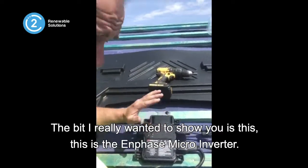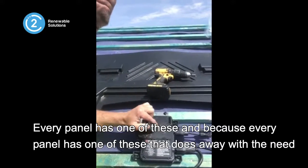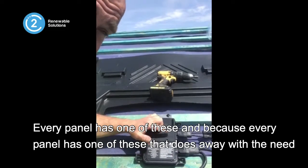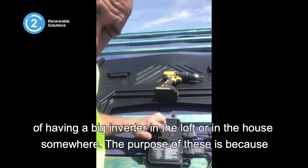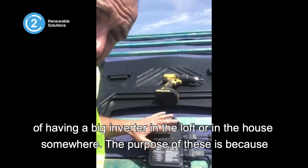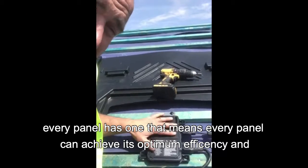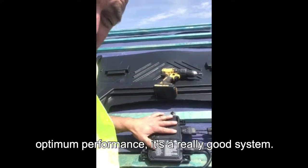But the bit I really wanted to show you is this — this is the Enphase microinverter. Every panel has one of these. Because every panel has one, that does away with the need of having a big inverter in the loft or in the house somewhere. The purpose of these is that every panel can achieve its optimum efficiency and optimum performance.